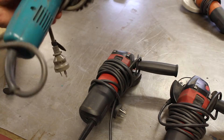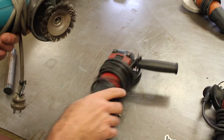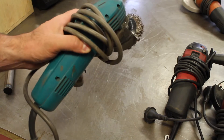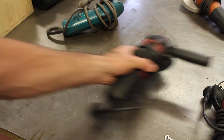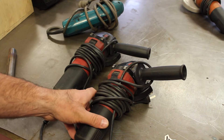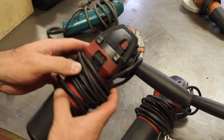Four-inch grinders are the cheapest ones you'll generally find on the market for mass consumption. This first one has served me very well and still goes strong. But when you're using grinders on a regular basis on a particular job — say you're cutting some steel, then welding, then grinding or sanding a weld — it gets tedious changing accessories all the time.